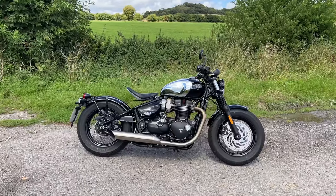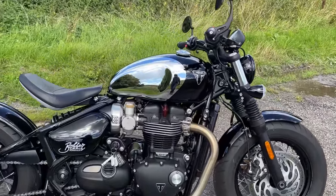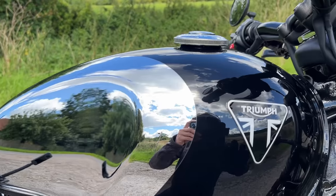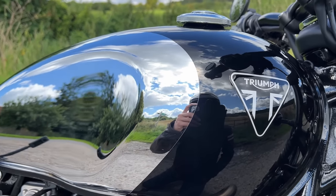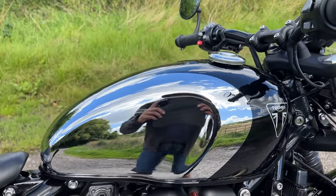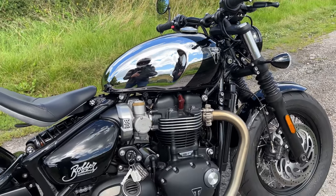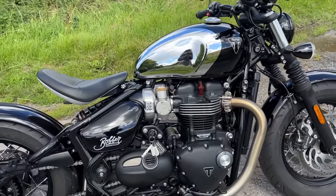Let's take a look at this special edition Bobber then. It's a special edition because of this chrome paintwork. I mean it is absolutely beautiful what Triumph have done here. I do like the little triangular logo, and they've got this beautiful chromework on the tank, which I think is probably done at Hinkley. So I'm wondering whether this special edition is actually made at Hinkley as opposed to in the Thailand factory — not that that makes any difference, but it's just something I note. Anyway, that looks really, really nice.